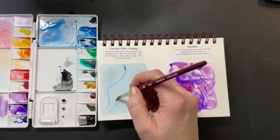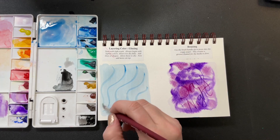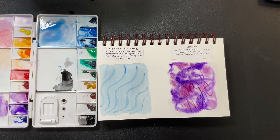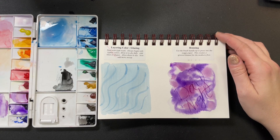Now that our wash is dry, we can go ahead and put another layer on top of it. You can layer as many times as you want — if you want it to look like a plaid shirt, layering color is your best friend. That's why it's so useful to know all these techniques, because they lend themselves to endless possibilities. I hope you enjoyed seeing these examples. Please subscribe and have a blessed day!